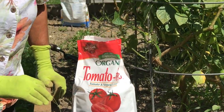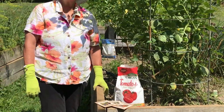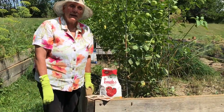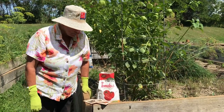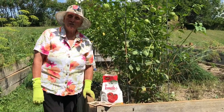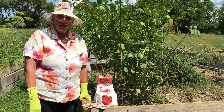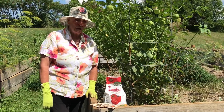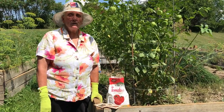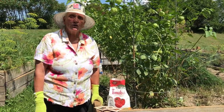A lot of our customers have homes and gardens in very rural areas of the United States and they can't get tomatillo or ground cherry seedlings. So what they have to do — and what you may have to do — is buy the seeds and plant them and start your own seedlings.